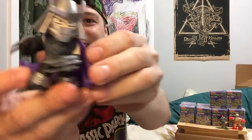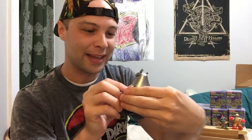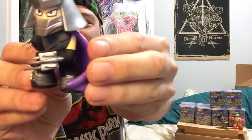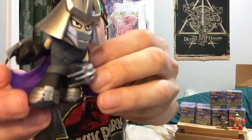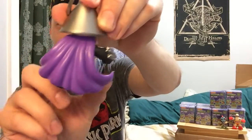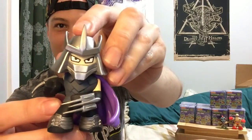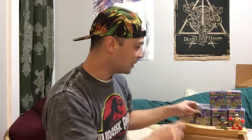We have the bad boy himself, Shredder. These little claw things they have on here are pretty cool — I didn't realize they were gonna be like his actual Shredder claws, but those are cool. He looks awesome, his cape is really really cool. It's got this sweeping motion the way they molded it, it's really neat. There he is in his masked self, the evil Shredder.